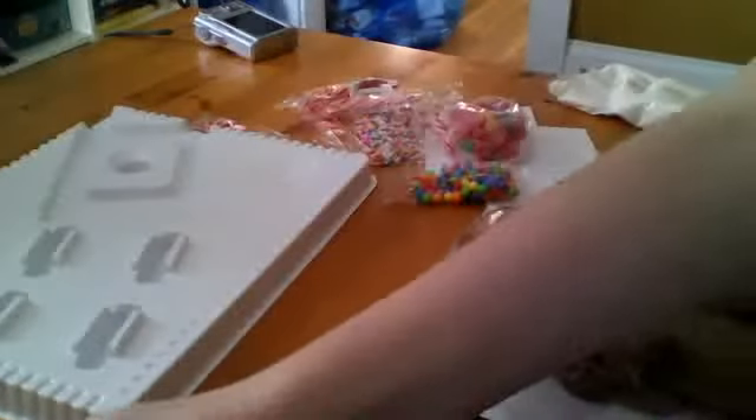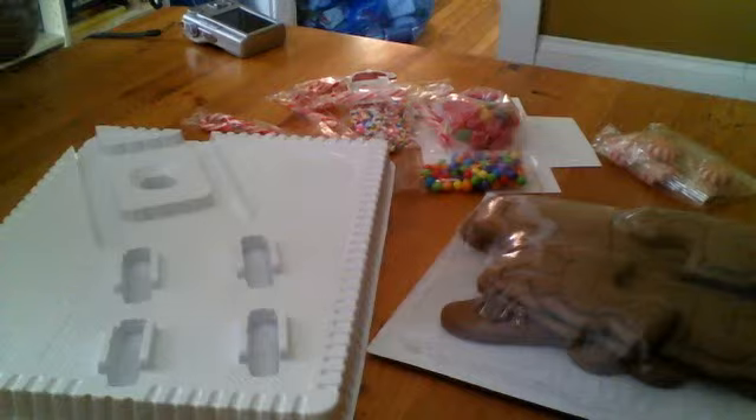I'm not going to show you. I should show the tray, shouldn't I? I don't know what we're doing. Well, let's not completely follow the instructions. We glue it on. Yeah, but we've got to knead this for one minute.